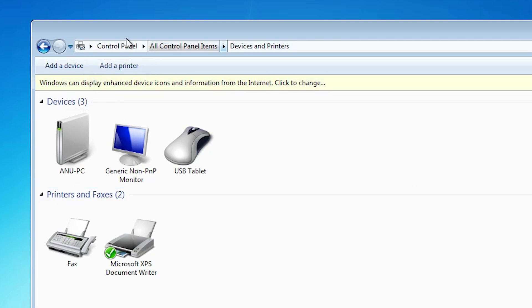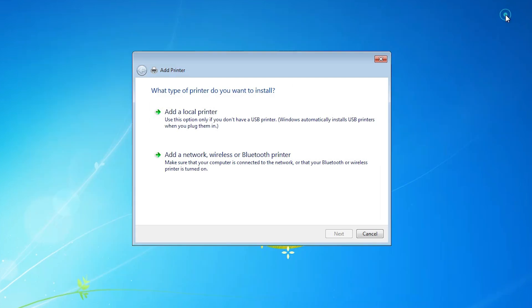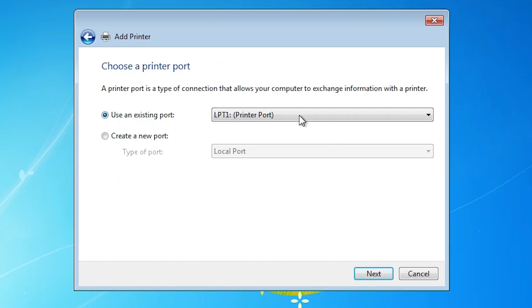In Devices and Printers, find Add a Printer and click on it. The Add a Printer wizard is now available. Click on Add a Local Printer.